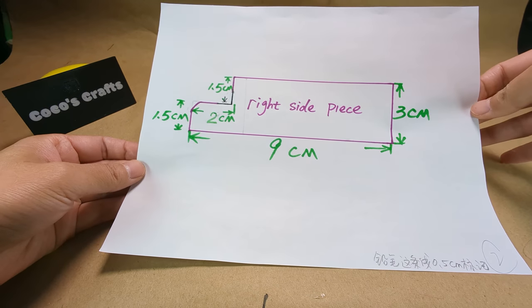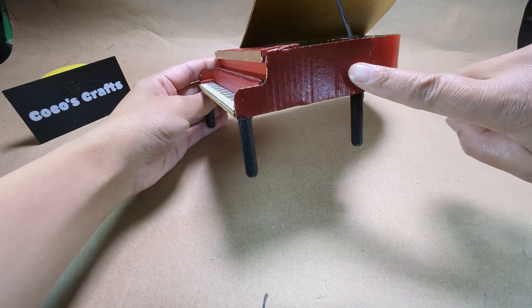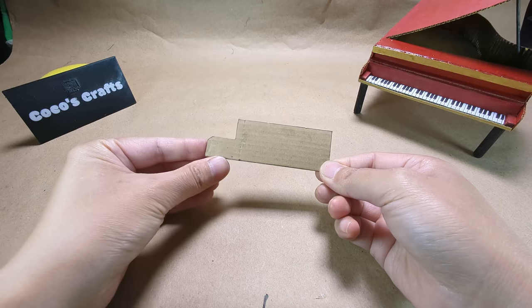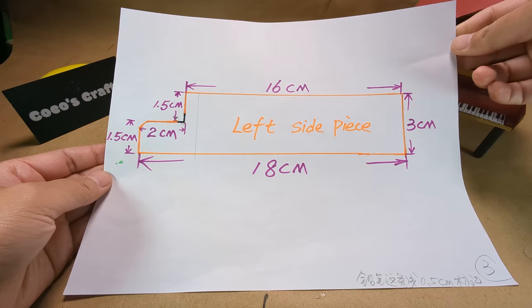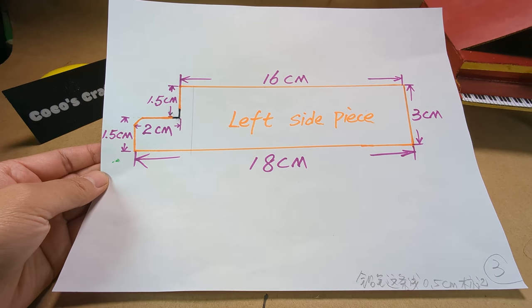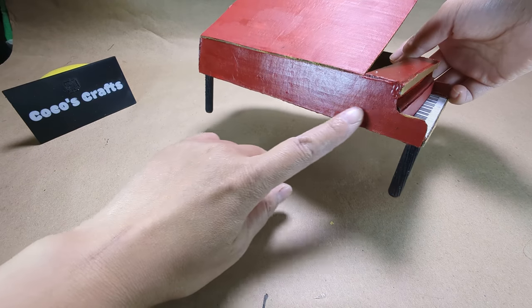Here are the measurements for your right side piece. This is where the right side piece goes. After cutting, it should look like this. These are the measurements of the left side piece, and this is where the left side piece goes.